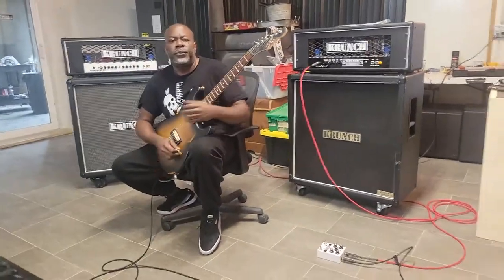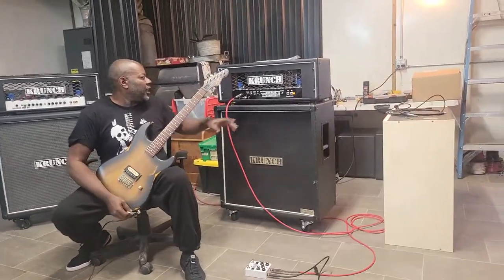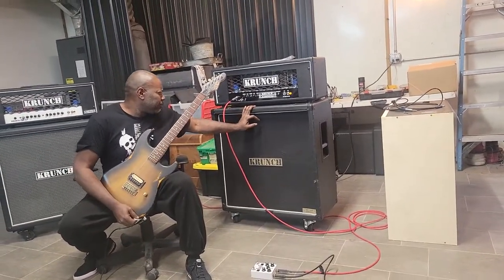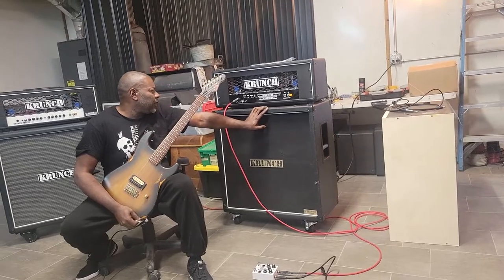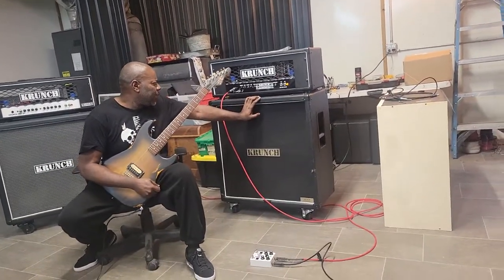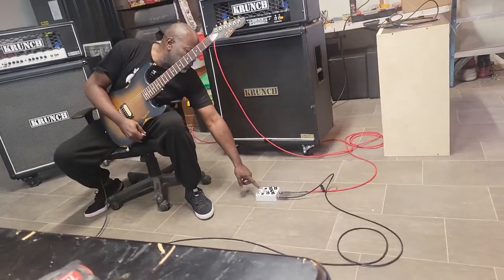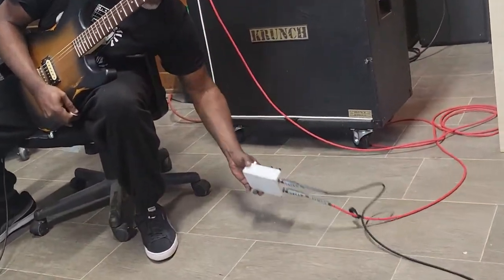Hey Warren, tell us what you've got going on here. Right now I've got this Crunch head running in stereo from this cab and this cab, and this is the Plus Pro 2 head. I also have it running through the overdrive pedal — I'm gonna pick it up so you can see.